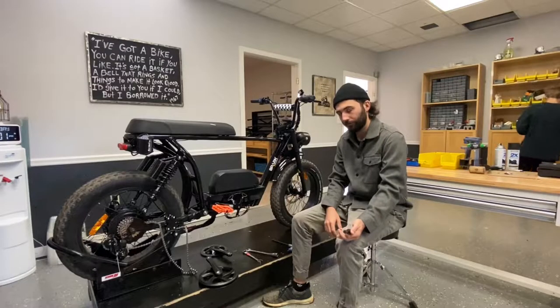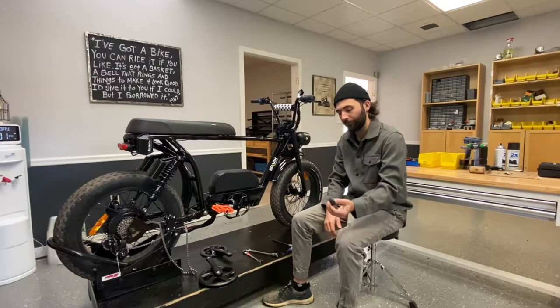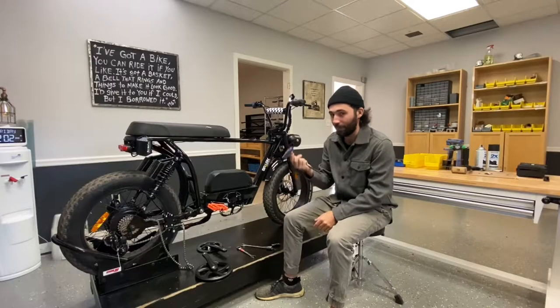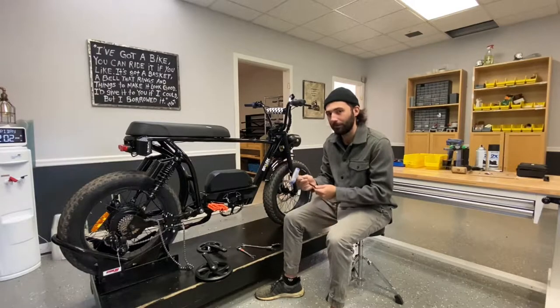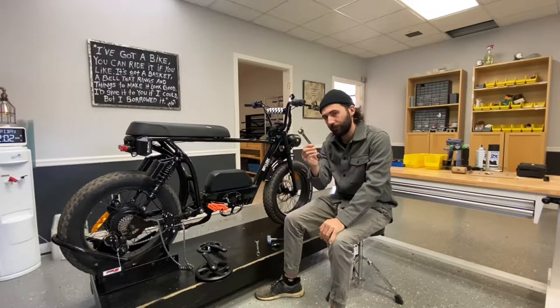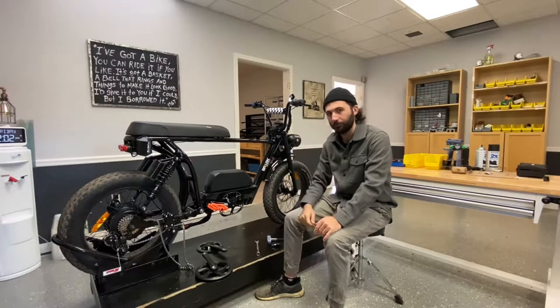You're gonna need a few tools in order to do this. The first one is a little crank arm puller tool — it's like five dollars on Amazon. You're gonna need some Allen wrenches; for ours it's eight millimeters on this bandit, but that can be dependent on your bike. Then you'll need either an adjustable wrench or a selection of regular wrenches.